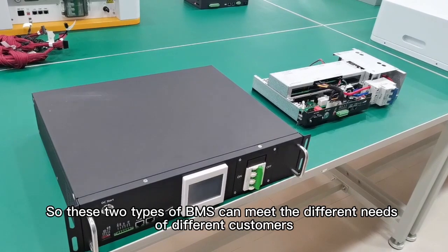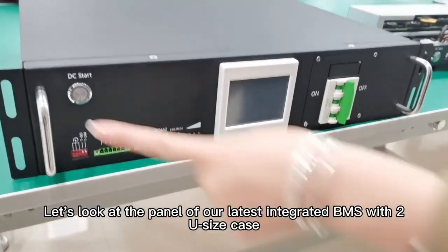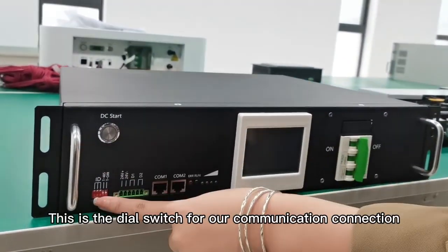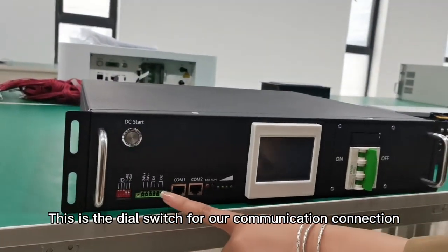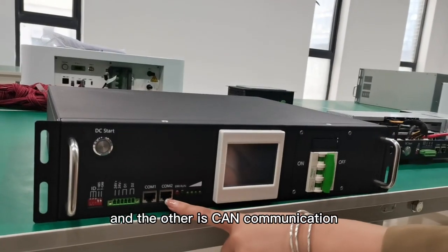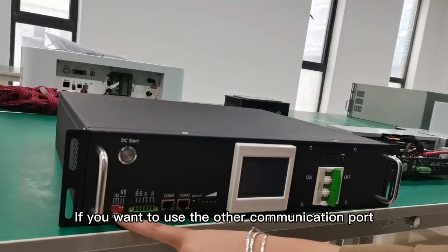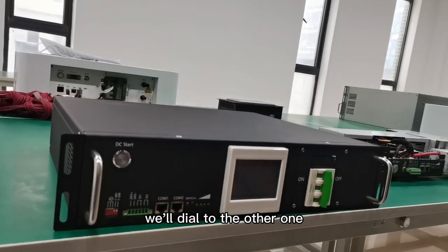These two types of BMS can meet the different needs of different customers. Now let's look at the panel of our latest integrated BMS with 2U size case. This is the DC start switch. This is the dial switch for our communication connection. These are two communication ports — one is RS485 communication and the other is CAN communication. If you want to use one communication port, turn the dial switch to the on position; if you want to use the other, dial to the other one.